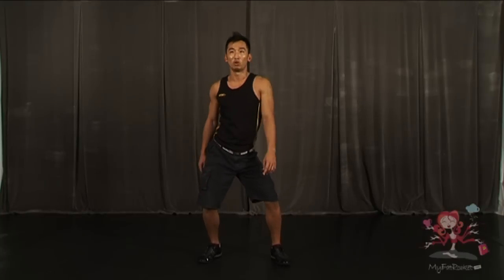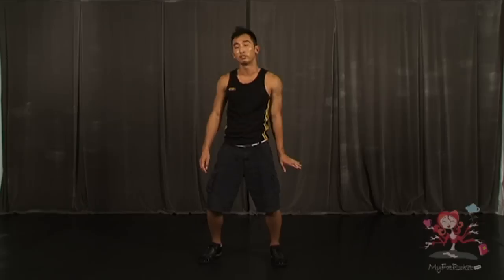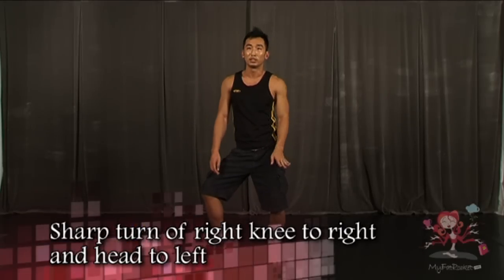So the first step will be 1, 2, 3, 4. On 5, we turn our right knee outwards, head looks towards the left — a very sharp action, voom. We look towards the left, flick your hair towards the left side and put our weight on the left leg.